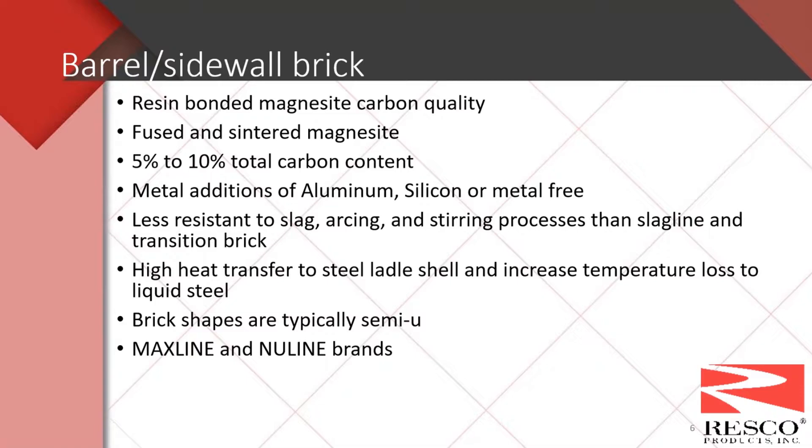For barrel and sidewall brick, the first classification is the resin bonded mag carbon quality. Here we can get not only fused but also sintered brands. Carbon contents are a little lower — from five to ten percent. We still see metal additions of aluminum and silicon, and some metal free brick. These are even less resistant to the arcing, stirring, and slag process than the slagline or transition brick because they're typically lower in carbon content, but they still transfer a significant amount of heat to the ladle shell. Typical shapes in the barrel are semi-use, though we're seeing an increase in mini keys. Brand names are the same Max Line and New Line brands.